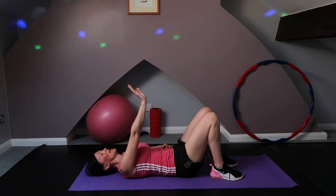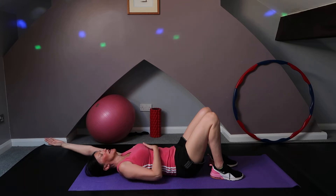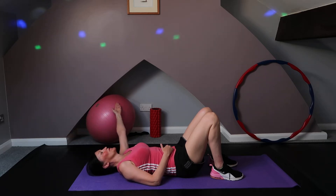Up to the ceiling and lower. Now with the left arm, exactly the same — taking it behind the head, stretching, tightening and lengthening the arm as well as tightening that core. Take it to the side, bring it back up to the ceiling, and take it down. Nice and relaxed — lovely, well done.